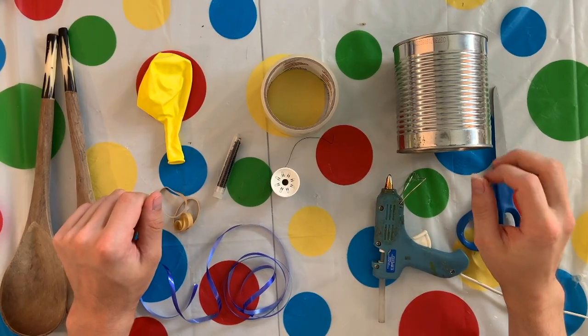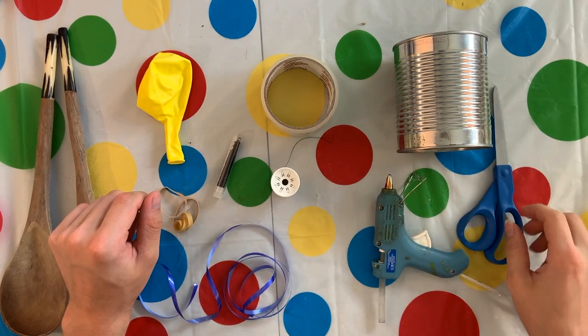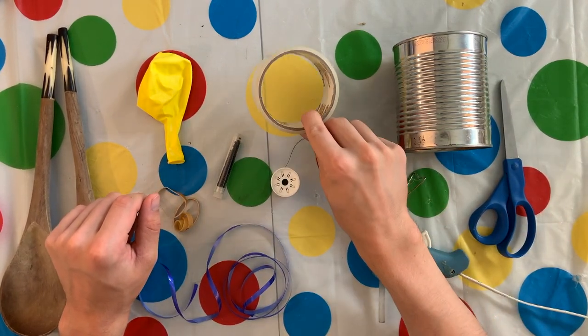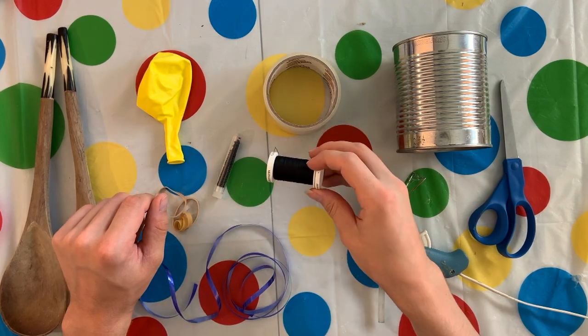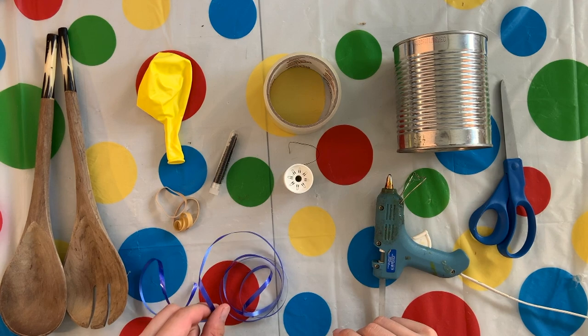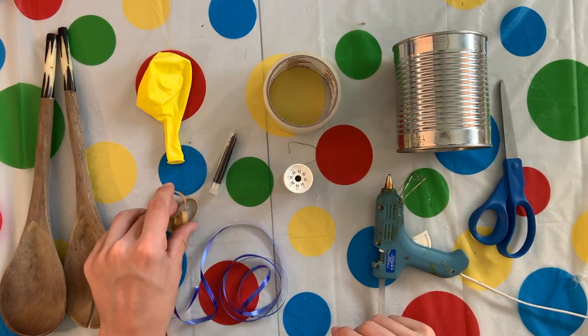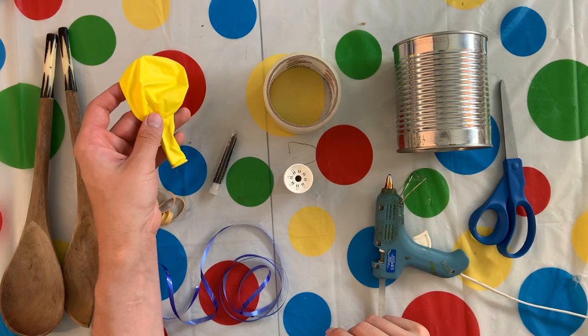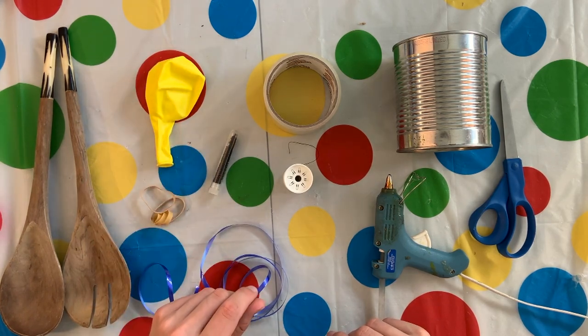To make your tin can snare drum, you'll need a tin can, a pair of scissors, a hot glue gun, packing tape, thread, small beads, ribbon, string or yarn, two to three rubber bands, a medium to large balloon, and something to drum with.